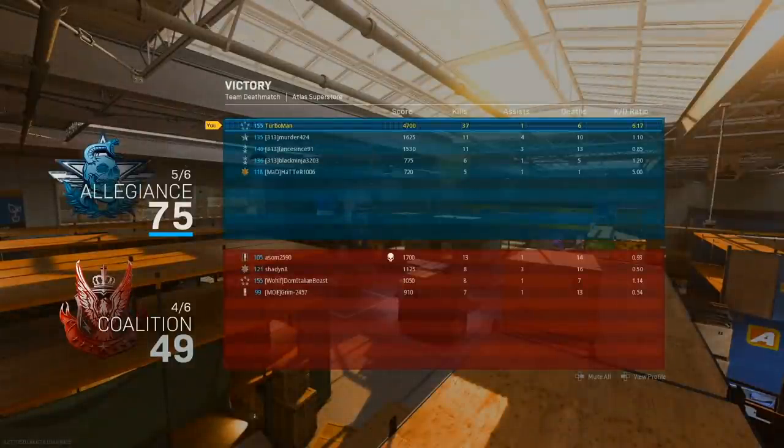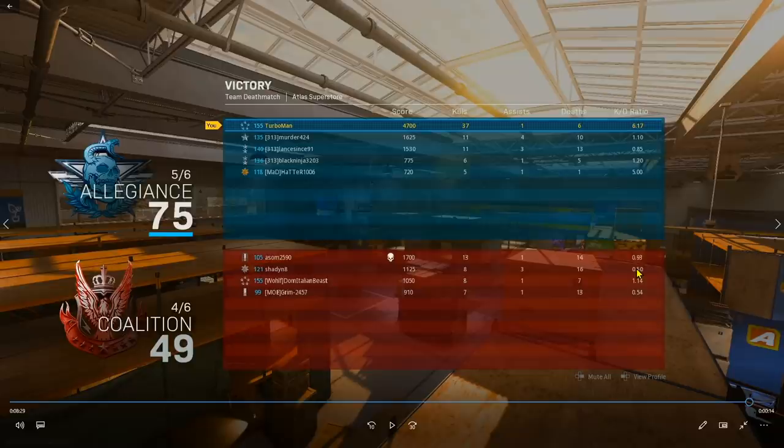I died multiple times in the beginning, was on a death streak, but you've got to keep your composure and remain as confident as possible. I ended the match with 37 kills and 6 deaths despite struggling early on. The reason I did well in the end: I stuck to my plan, stayed on the outskirts of the map, flanked as much as possible, filled in lanes correctly, didn't bunch up with teammates, didn't push spawns too hard, constantly rotated, and tried to be a couple steps ahead of the enemy.